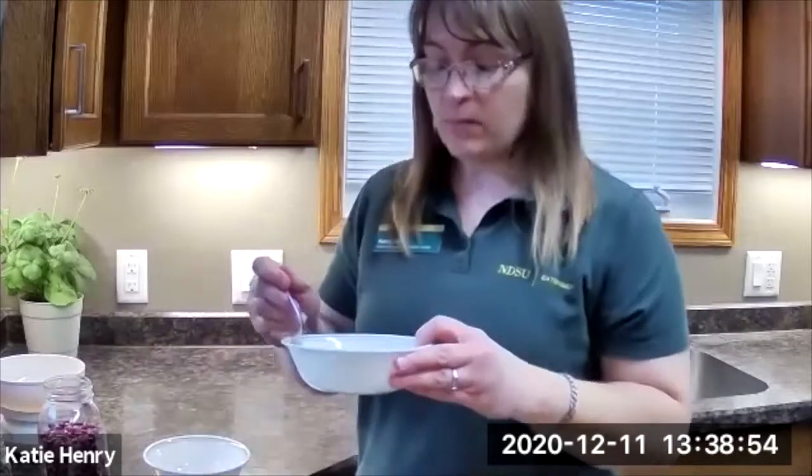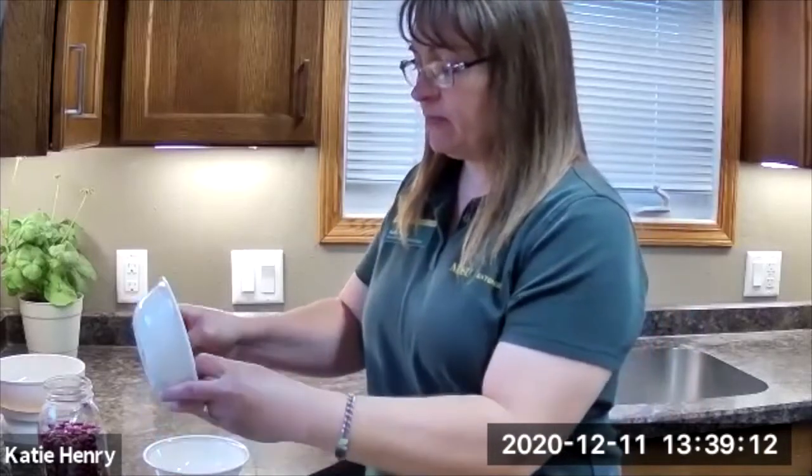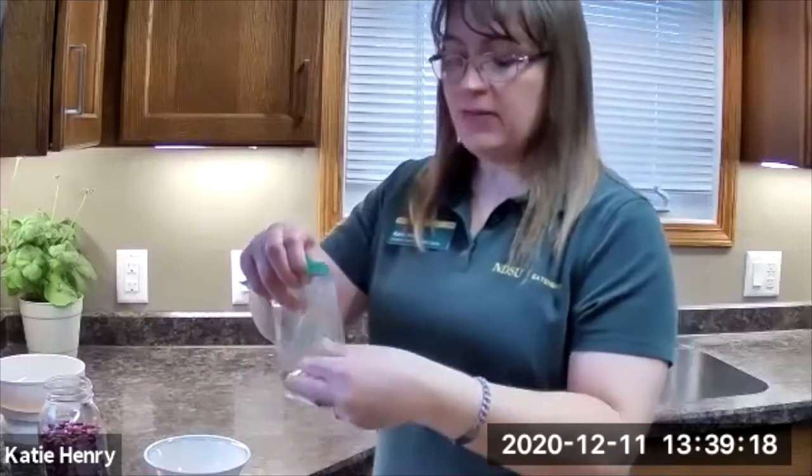Then one teaspoon of oregano and three quarters of a teaspoon of salt — that's been measured and I'll add that to my mix. The recipe also says you can add one fourth teaspoon of cayenne pepper, but the person I'm giving this to might not like the extra spice, so I chose to leave it out. Once all your ingredients are in your bowl, you just take a spoon and stir it together — it just takes a minute. Then you pour this into a clear sandwich bag, get as much air out as you can so it fits in the jar a little bit better.